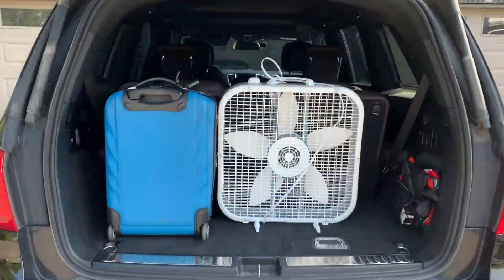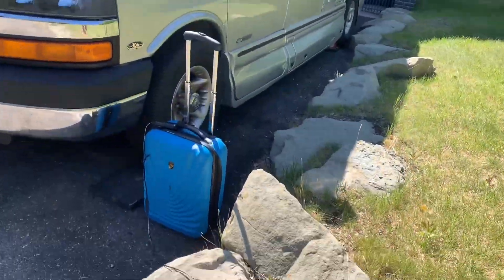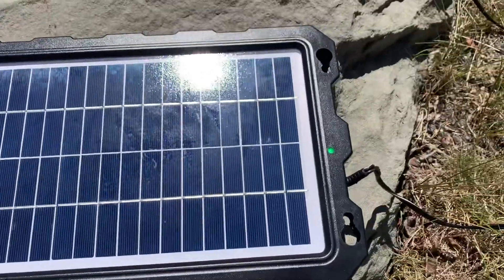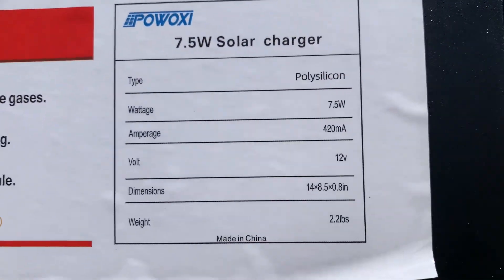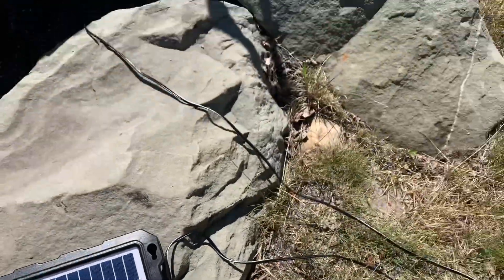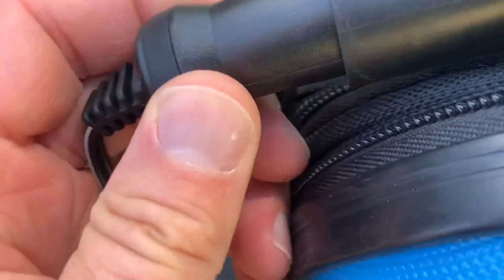Now you can wheel it around and throw it in the back of your car, take it out to a park, a picnic, or camping. If you're going camping, you might want to find a little solar panel. I just had one from my camper van to keep the battery charged up while it's sitting there. It plugs into the cigarette lighter, so it's perfect for our little portable power station that has a female cigarette adapter on it — plug it right in, and when you're out for a few days, you can keep it charged up.